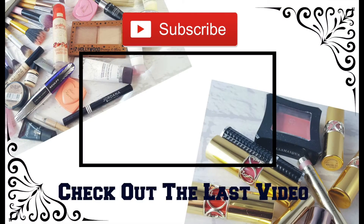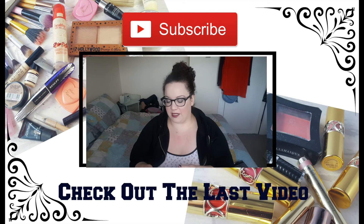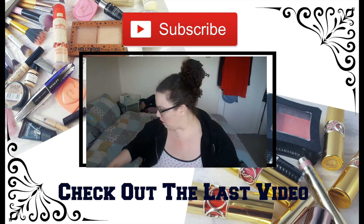Of course subscribe if you haven't already, comment down below, and give it a thumbs up. Bye guys! I'll also give you a swatch on the hand and talk about the formula and my thoughts afterwards.